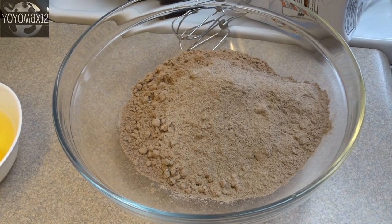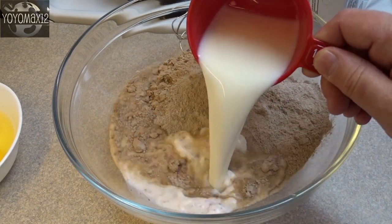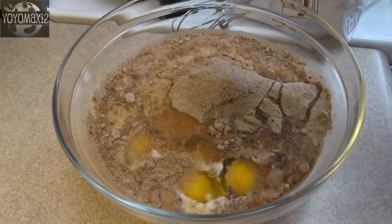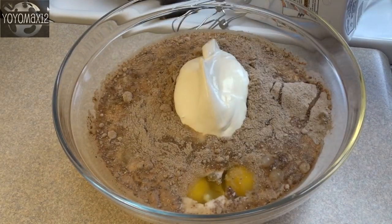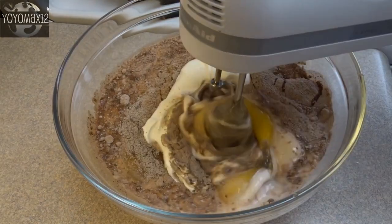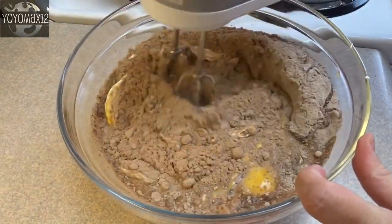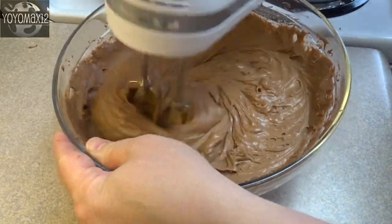After the pudding mix, add in one cup of milk, four eggs, and two-thirds of a cup of sour cream. Blend this together on low speed until combined, and then on medium for a couple of minutes until it's nice and smooth.